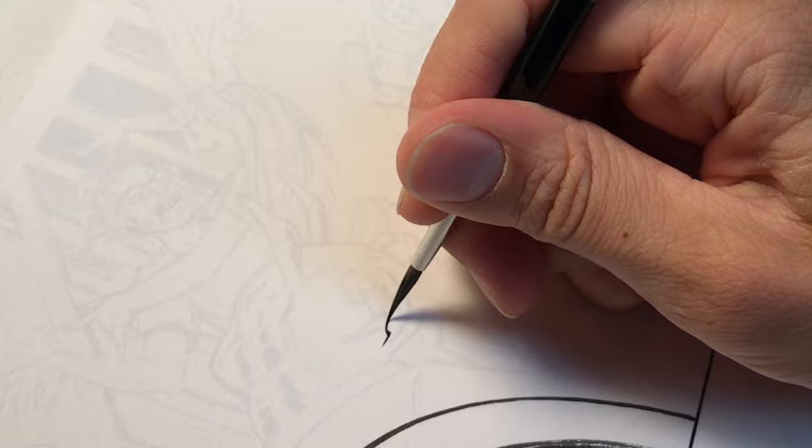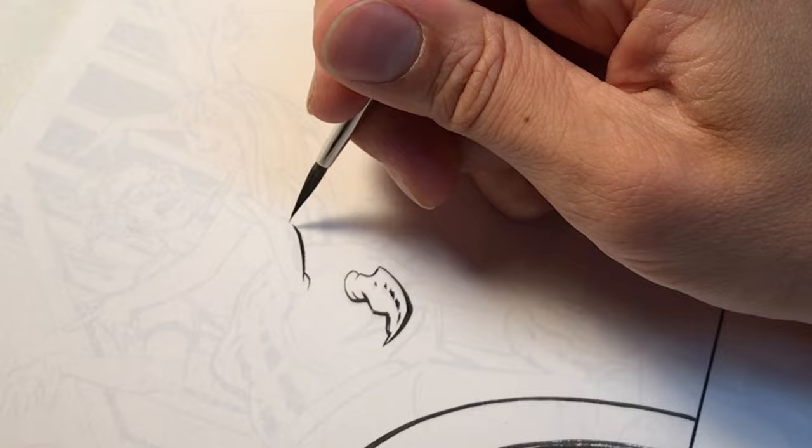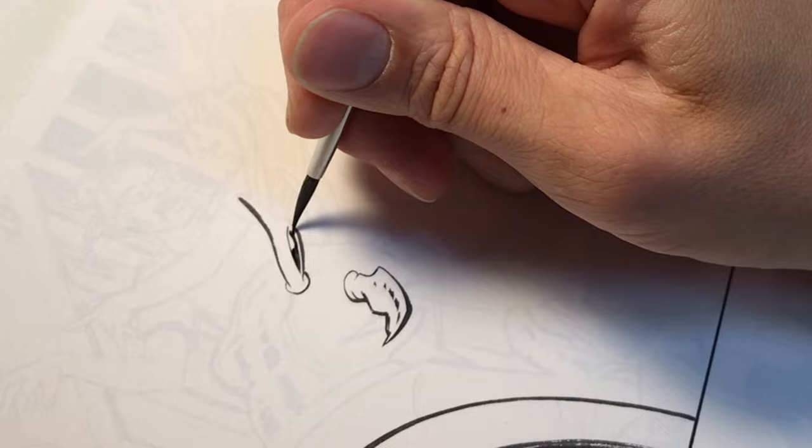Moving on to the top panel, I'm inking this crab person that is in the foreground of the party scene. I like adding characters in the foreground not only because it looks cool but because it saves me a lot of time. Larger figures take up more space in the foreground, therefore it means I have to draw less details in the mid-ground and background of the party scene.